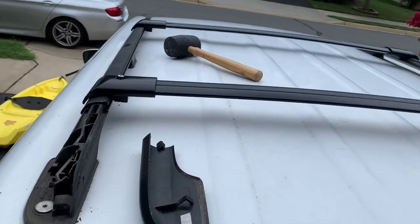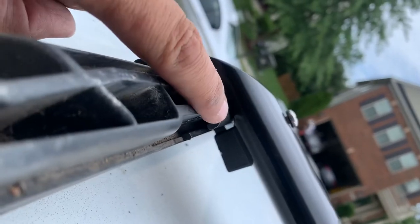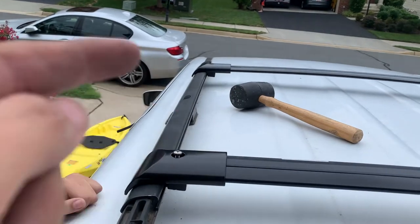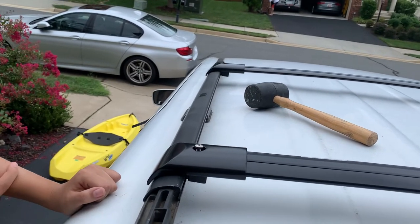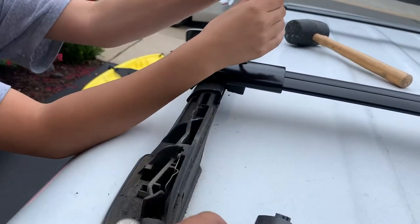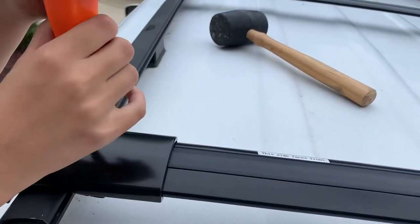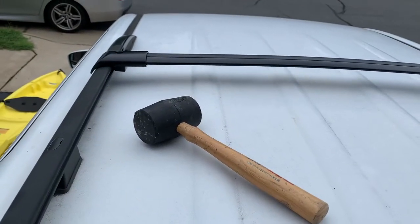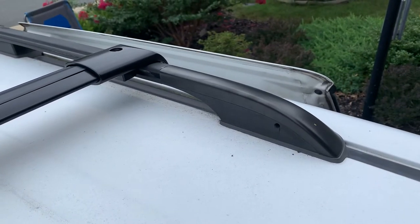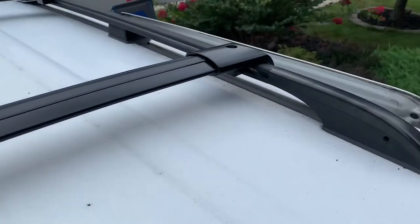Just wanted to add something else to the video. The railing here — if you are attaching a rack like this, a roof rack, I wasn't able to attach it from the front. I also had to remove the plastic cover from the back, and then slide the first one and the second one through here. Same on the other side — obviously had to remove the rear plastic cover using the same technique as shown on the front.